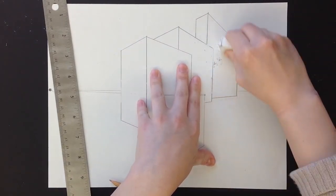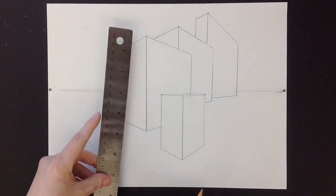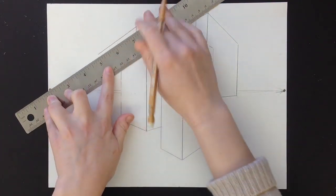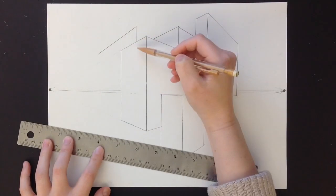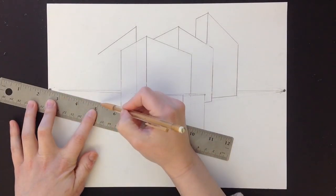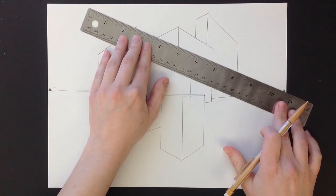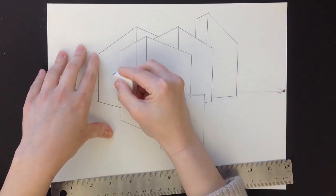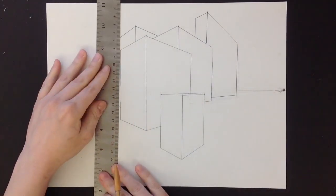You can see they're starting to look like they are overlapping each other — this one is in front of that one, and this one is in front of all of them. Just keep drawing and keep practicing, connecting to the vanishing points. This is really important: every line that you draw, unless it's vertical, will always connect to one of the vanishing points.